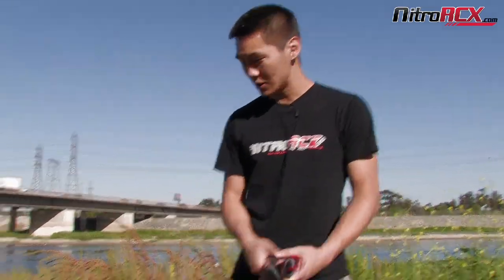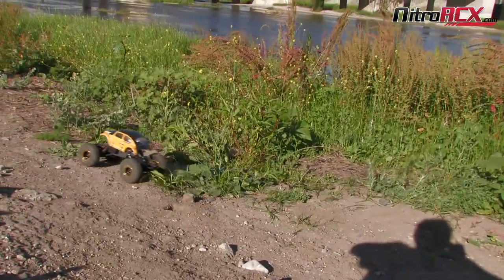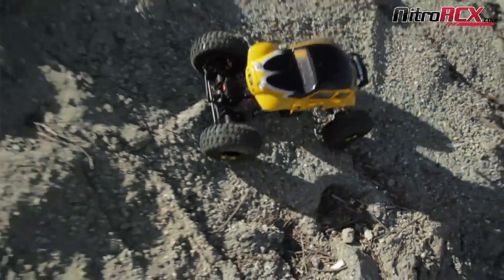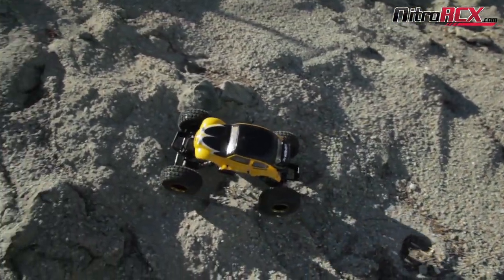We've got Antonio out there somewhere and he's running the Mad Gear with one of these 5,000s — it's actually over there crawling around. That one's got a 5,000 in there and it's been running for about 20 minutes now and it's still running pretty good.